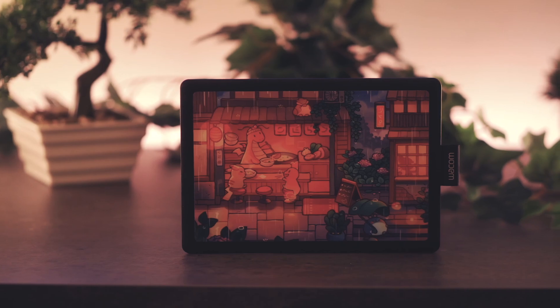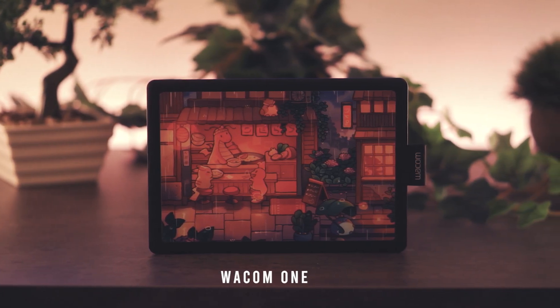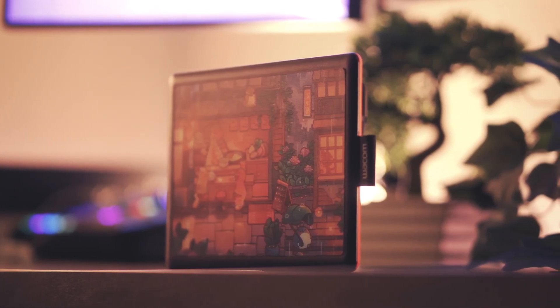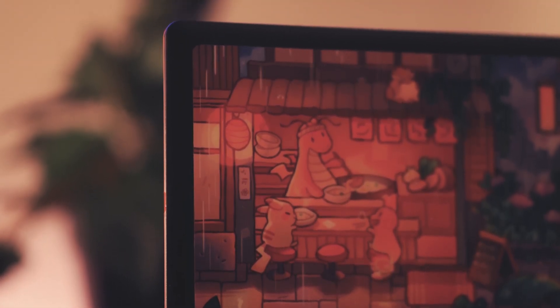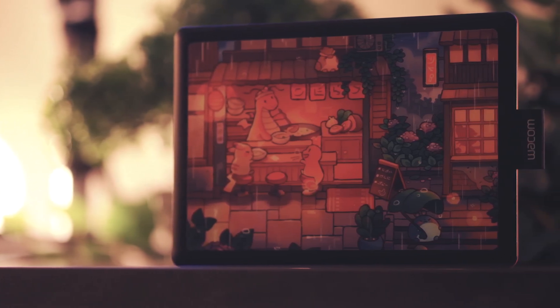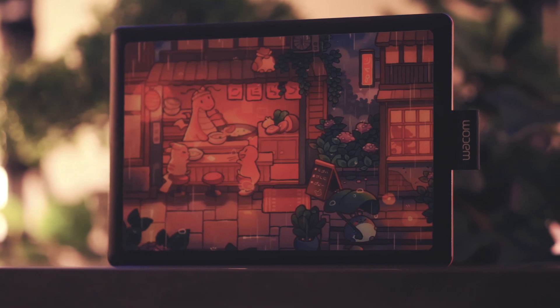Hello and welcome to another tablet review. This is the Wacom One, or better known as the CTL 472. This was first introduced back in 2019 and is considered to be a budget-friendly and entry-level tablet for beginners that can handle digital creativity work. In this video, I'll go through everything you need to know about this tablet, and you can see why it continues to dominate the rest of the competition, including the CTH480.